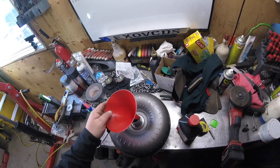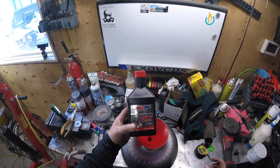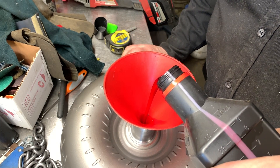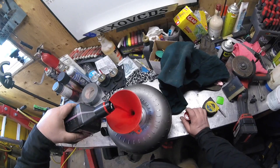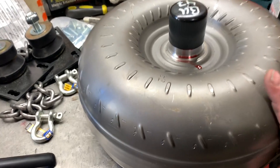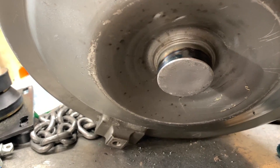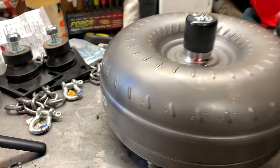Everything looks good in there. Put my funnel in - got some ATF transmission fluid from a shop, dump her in there. Pour some transmission fluid into this slowly. The key is to put at least a quart of oil in the torque converter at minimum. It fills very slowly. I'll be able to know in a few days if it's leaking, but right now I think she's sealed up good, because if there was an obvious leak seeping through I would see it.